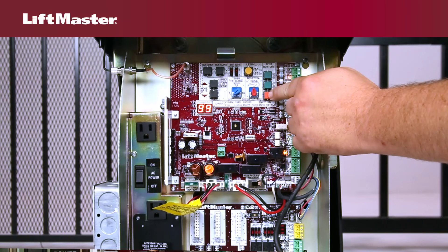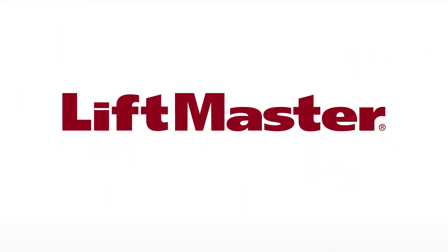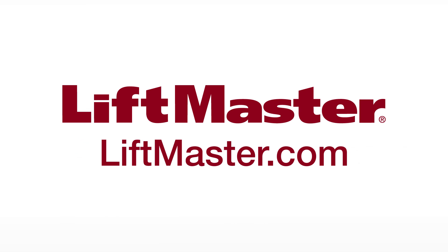Click the info icon for a video about accessing the diagnostic code history. Thank you for choosing LiftMaster. Visit LiftMaster.com or the dealer extranet for more helpful information.